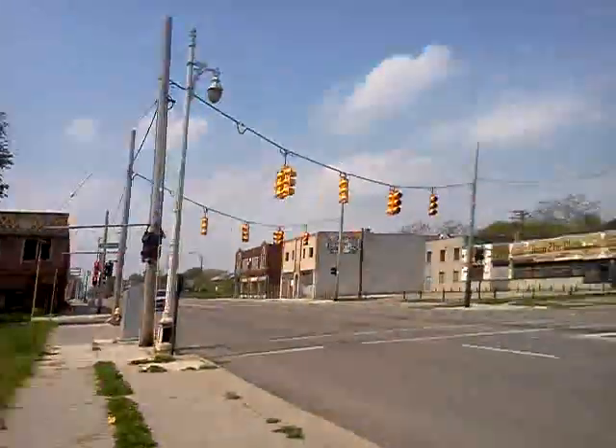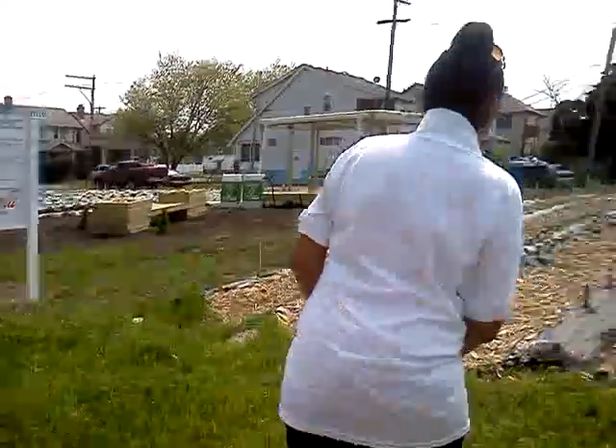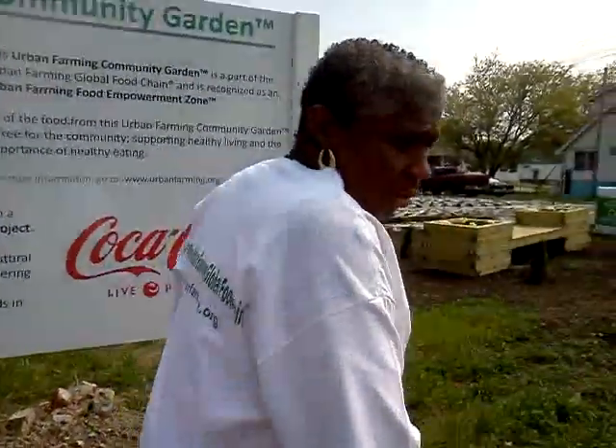Once we get everything in, we have all the things that remain in. We use community volunteers, organizations, returning citizens. We use school community service hours.